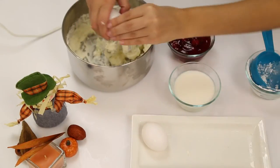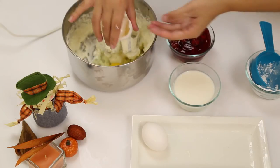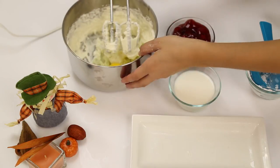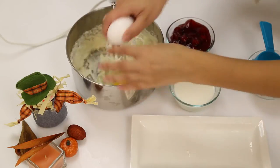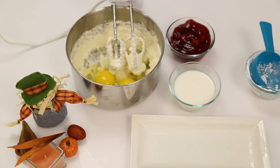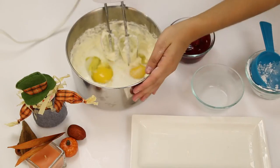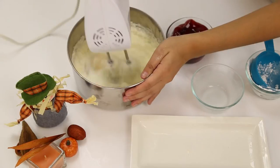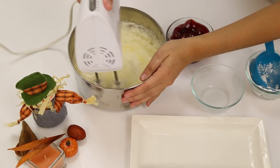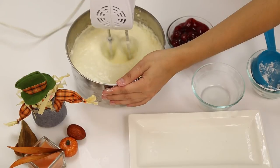Then add in your two eggs and your heavy whipping cream. With the hand mixer, make sure to mix your ingredients well together. Once your ingredients are well mixed, you're ready to start making your pies.